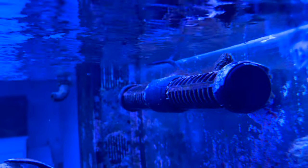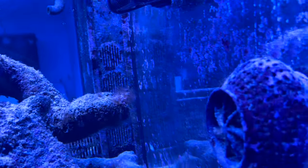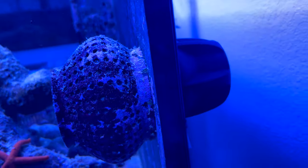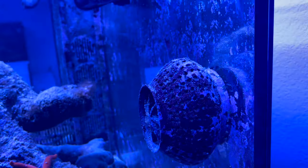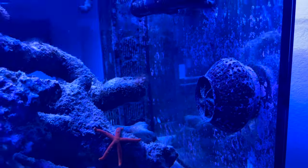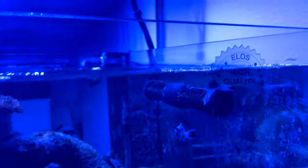I'm using a Red Sea Reef Wave 45 — it provides very strong flow. By the way, don't mind the aptasia in this tank. I also have an MP40 hooked up on here, but it's not on right now because I just didn't need that much flow at the moment. You can see the Elos high-quality diamond series sticker still on there.